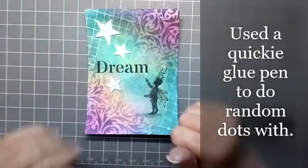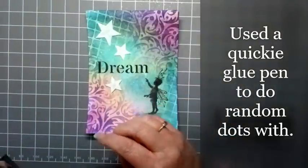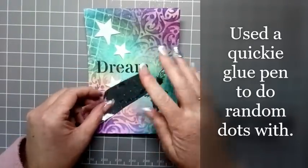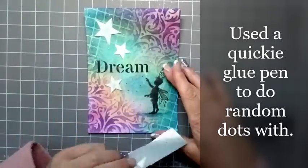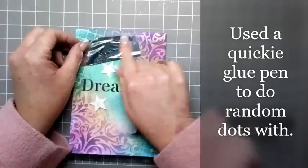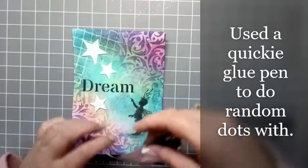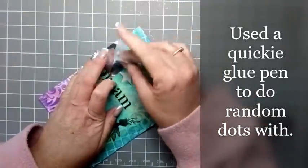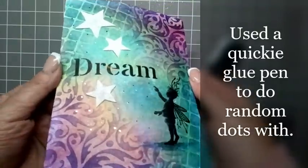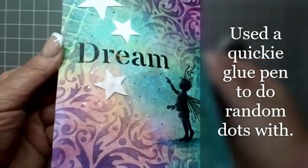I've just finished using my heat gun just to get these glue dots sticky, and I'm going to use some of this Fab Foil — the silver. I've just cut a bit off, and all we're going to do now is just rub this over the glue dots, going around all over the card, just rubbing this silver foil over the glue dots. If I just move this around, you can see all of that lovely silver foil just shining with the light.